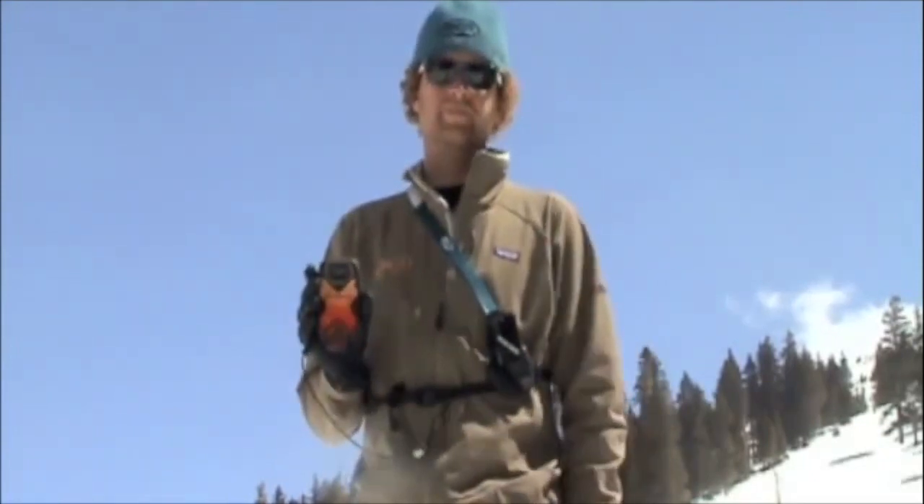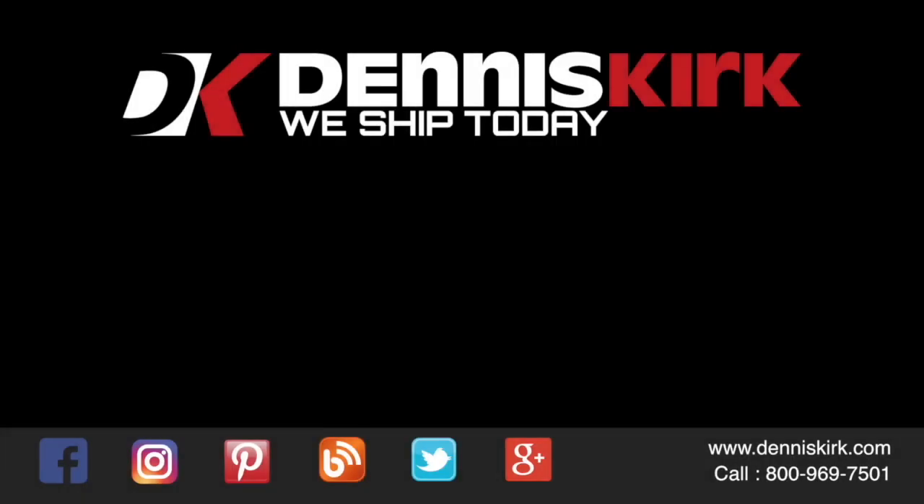Those are the features of the Tracker 2 avalanche transceiver. Remember to practice consistently and make sure that you and your companions are well prepared and educated before traveling into the backcountry. For more information on the products listed in this video, click the link in the description below, or call us at 800-969-7501.